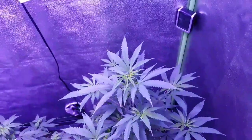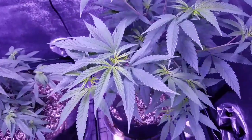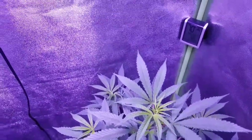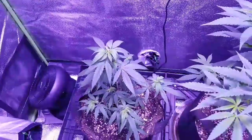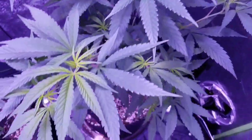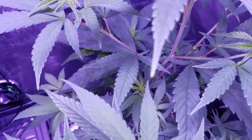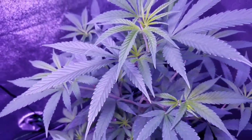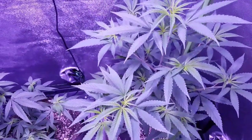We've got these two Arise that started as clones. I was looking at the tips of some of these — just on the edge of some nutrient burn it looks like. So the next watering is definitely going to be just plain pH water.